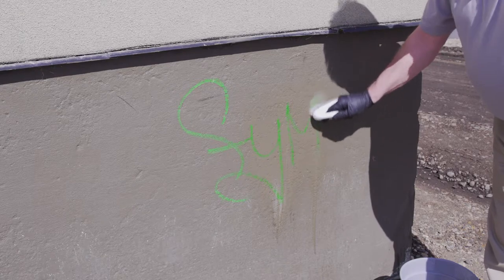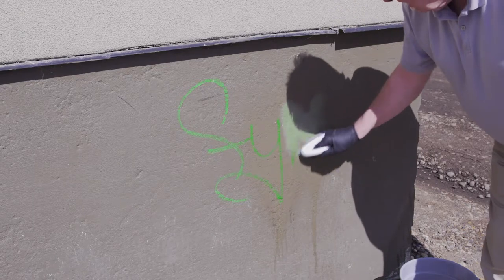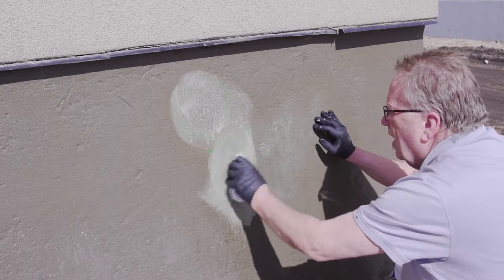Once the graffiti starts to run, gently scrub in a circular motion to help lift the graffiti from the surface. Most often you'll have to repeat these steps several times, and with each application the graffiti will run less and less. Each time, test part of the surface with a cloth before you scrub. If there is no more transfer of graffiti from the surface to the cloth, no more graffiti can be removed.